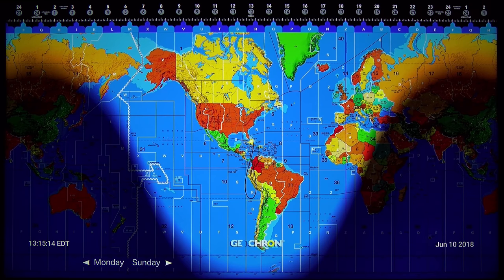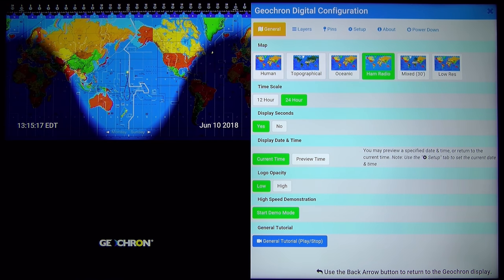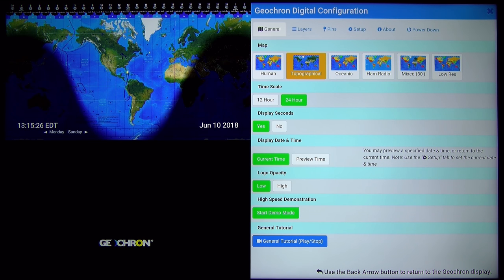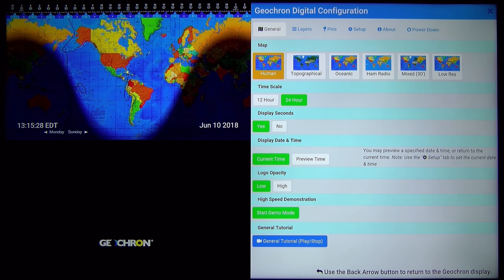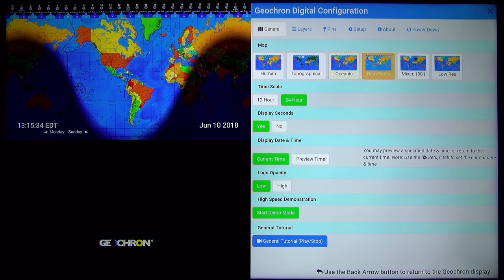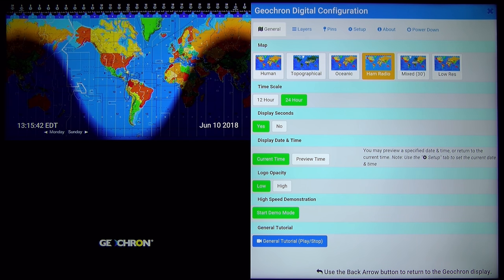Let's go into the menu and set it up. As you can see, mine is already set up on AM radio, but you have different types of maps that you can select. By using the remote you can completely go through the menu, or you can also use the included mouse. Let's go back to AM radio. You can change the time scale from 12-hour to 24-hour.